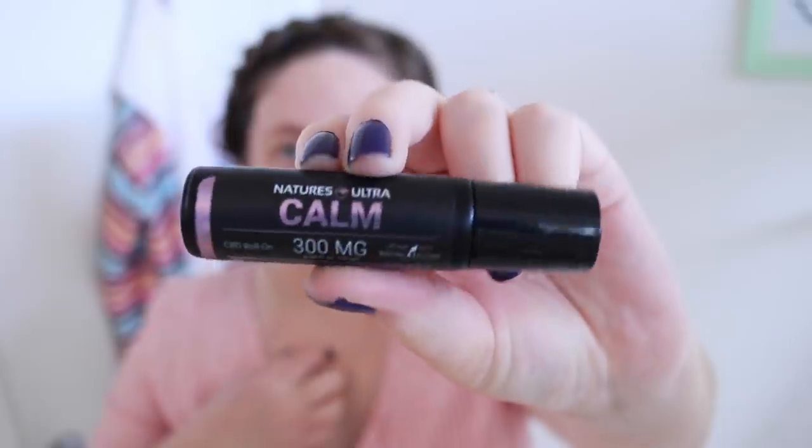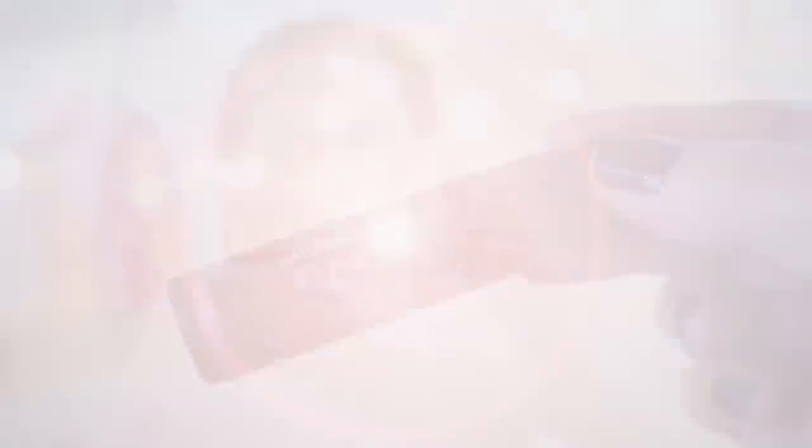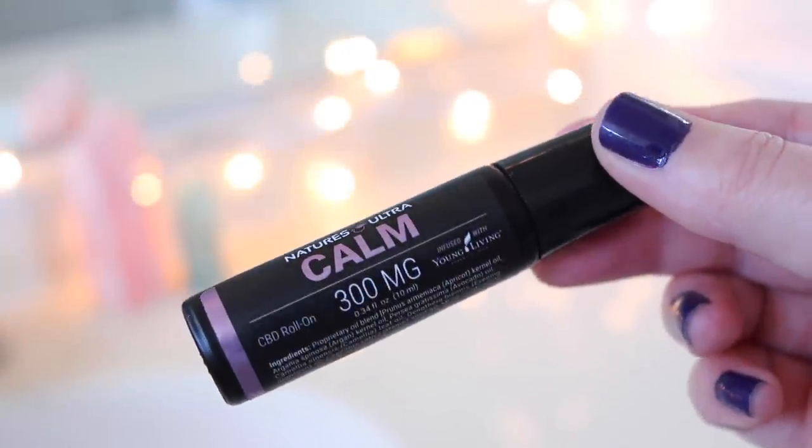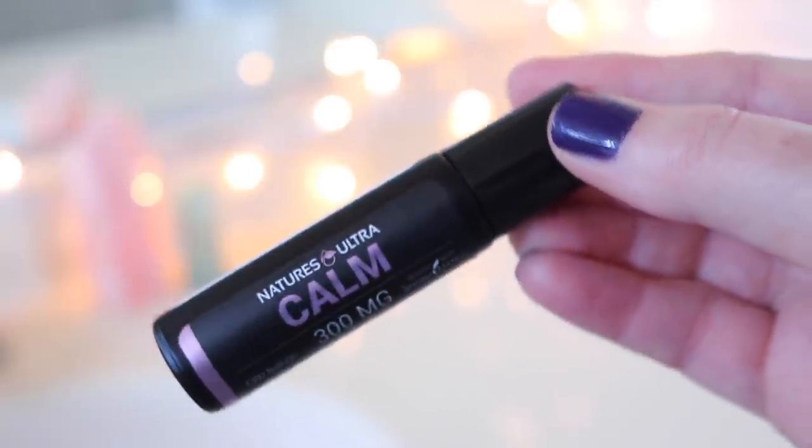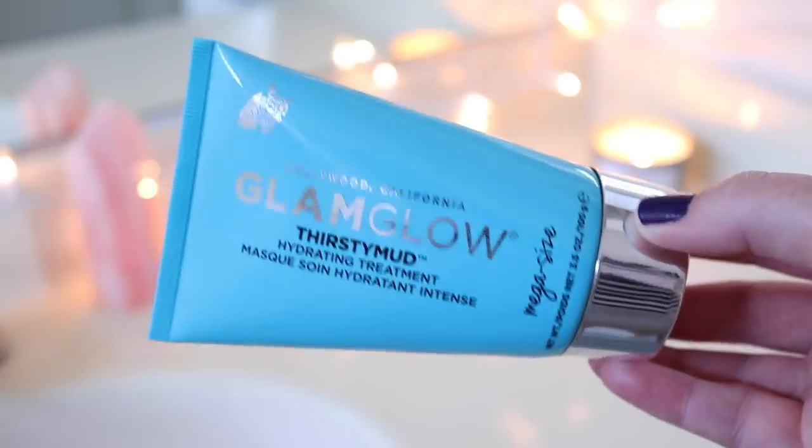For some added relaxation, I'm applying some of my Nature's Ultra CBD Calm Roller, which is by Young Living and Nature's Ultra. It has a bunch of essential oils and some CBD in it and it really does help me calm down. I put it behind my ears and on both forearms and rub it together. It takes about 30 minutes but I do feel slightly calmer after putting it on.